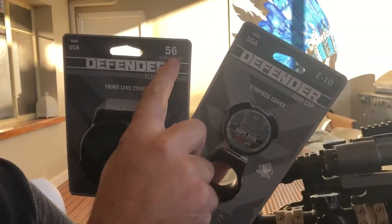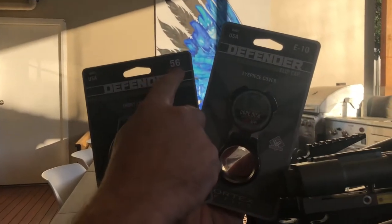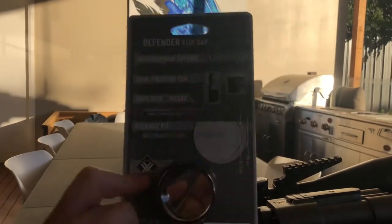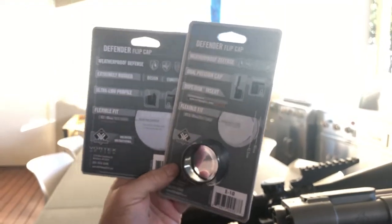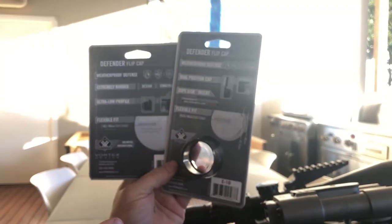You choose your objective lens cover size — so this is for my Big Bertha at the back here, 56 millimeter objective lens — and the E10 seems to be the go-to size for the eyepieces. When I show you this item up close and personal you'll see what I mean — they're a very 'one size fits most' kind of design.